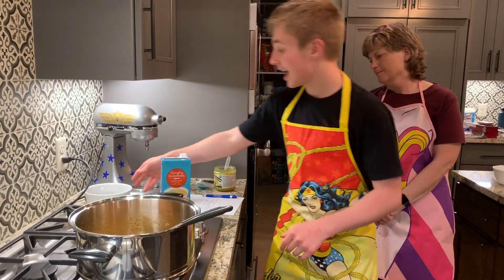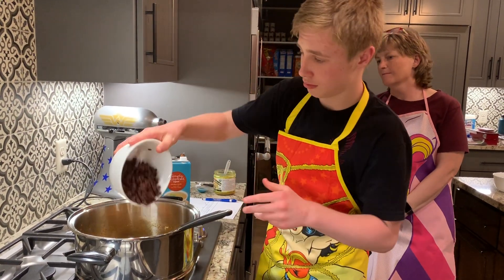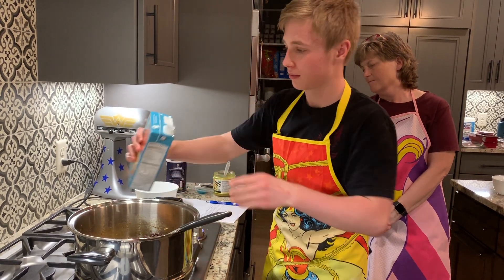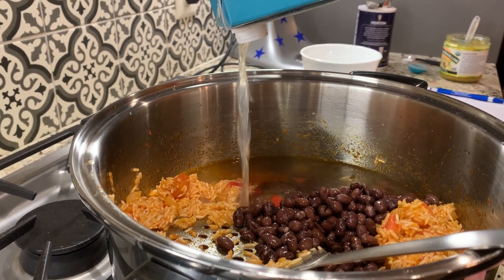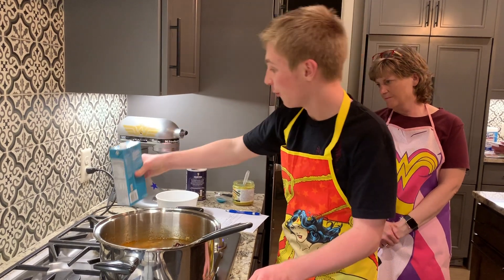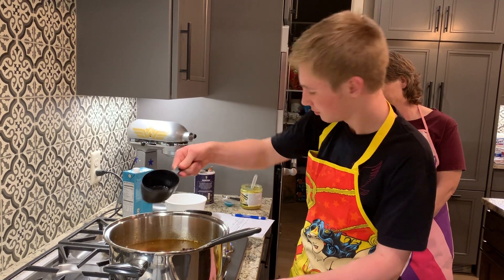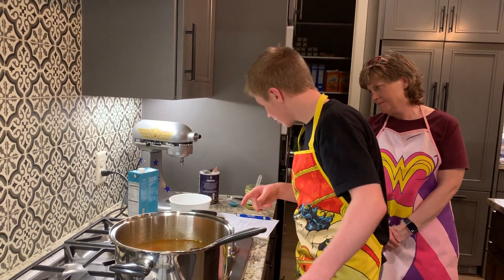Alright, now we're going to add the beans, 4 cups of chicken stock, some water, and some salt.